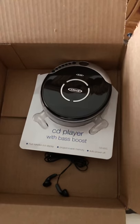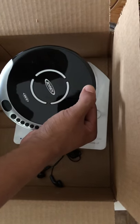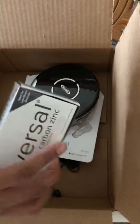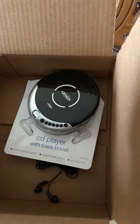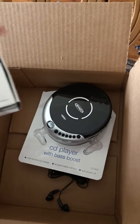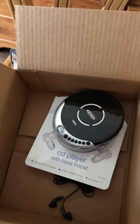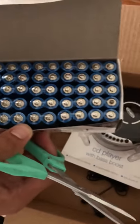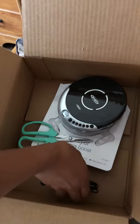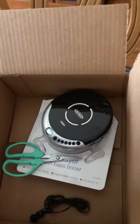Hey everybody, today I'm doing a video on this Jensen CD player. I bought it online for $28 and I'm gonna do a review on it. It came with batteries and headphones — I'm gonna open these batteries up. These are all the batteries it came with for $28.